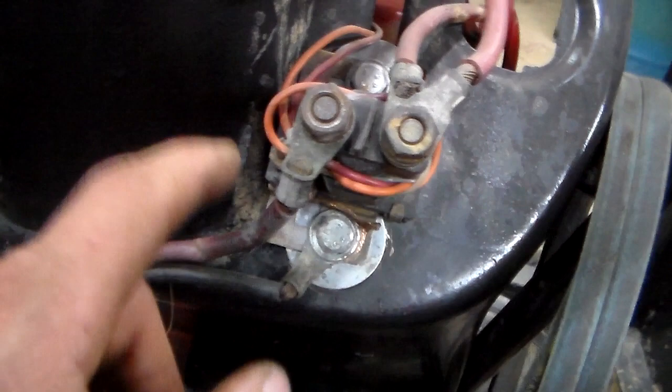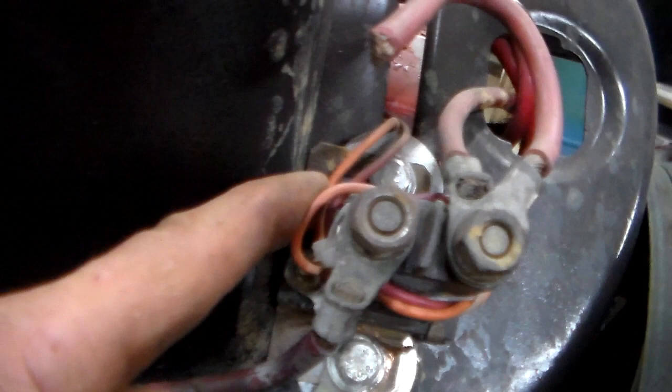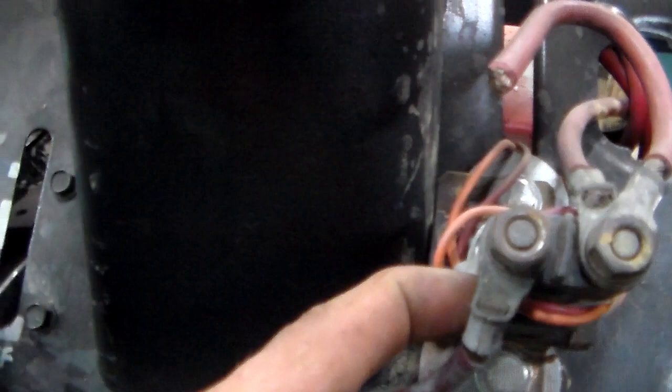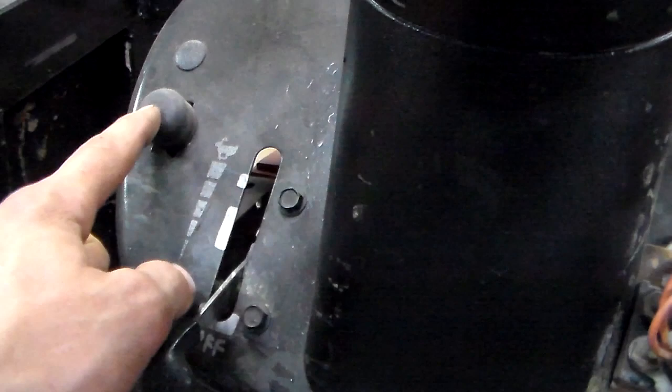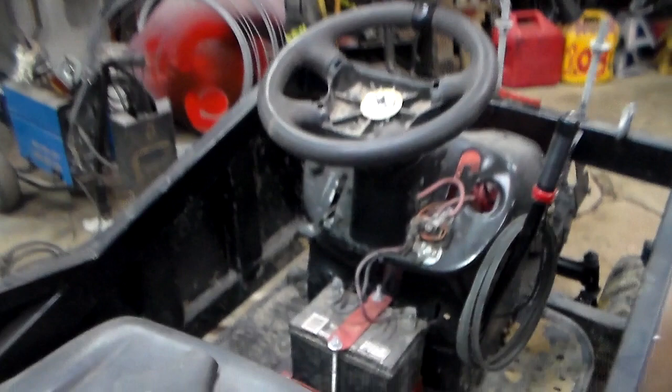On some solenoids you'll have two pins like this one does. One pin is a ground — you'll ground it right to the chassis and that grounds out the solenoid. The other pin is what this wire is — that will go to your push button. One side goes to your push button, the other side of your push button will go straight to the hot side of the battery. So your push button: one side is hot all the time straight from the battery, the other side goes to the pin on your solenoid. Many solenoids will have these two pins; some will only have one pin — if it has one pin you just need the wire going to your push button.